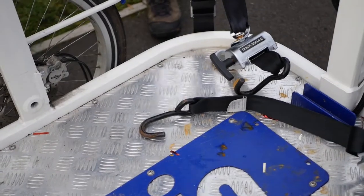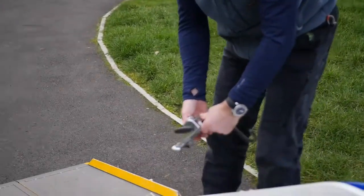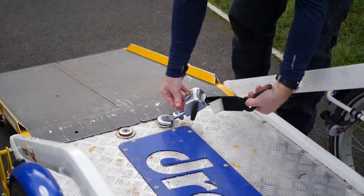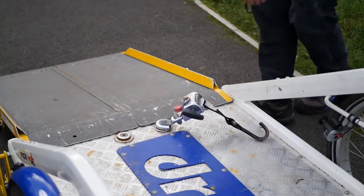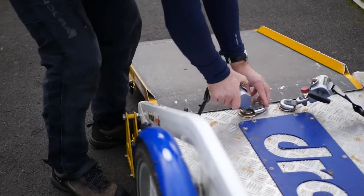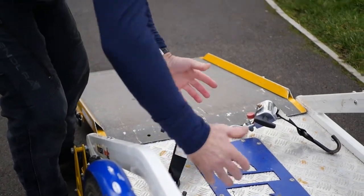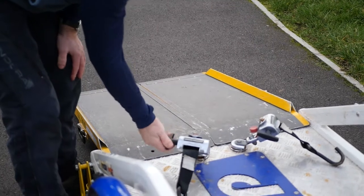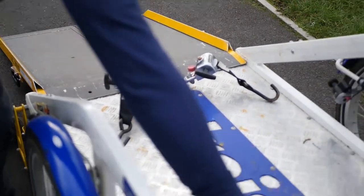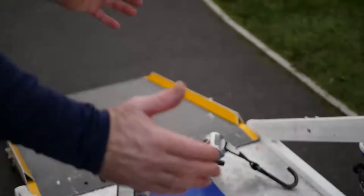Then we come around to the front and find the anchor points at the front left and front right of the wheelchair. Once that's done with loose tension, these winders here wind up the tension to the front, and these tensioners here wind up the tension to the back — so between them the wheelchair is anchored.